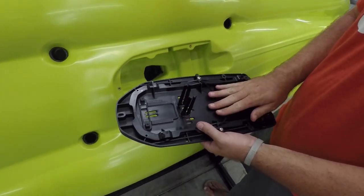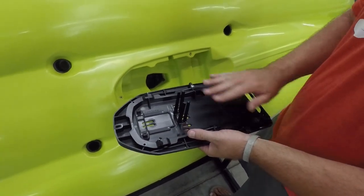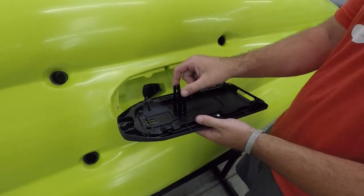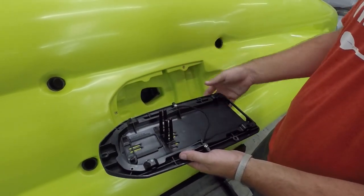If you are mounting a traditional transom mount transducer and you don't have any side scan, you can use the same setup that we previously used with the ears. Set it down and lock it in with the hardware it comes with.